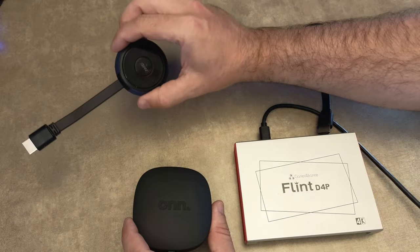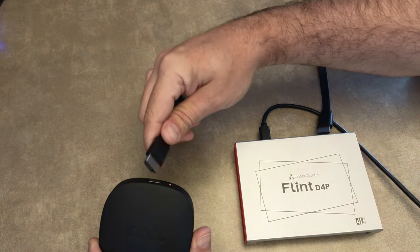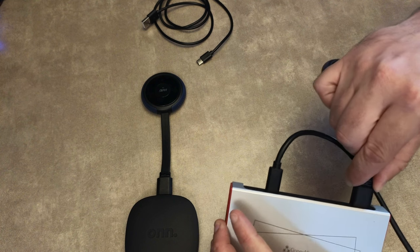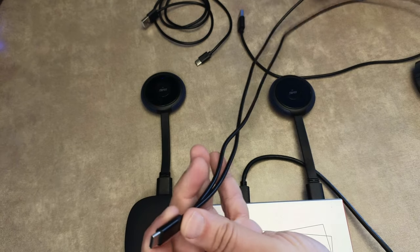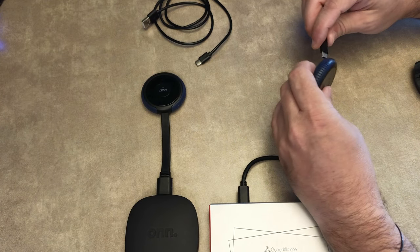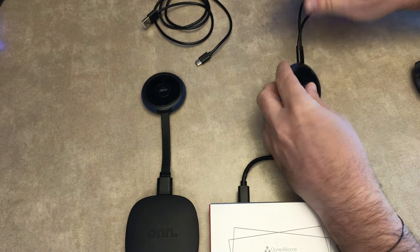For my recording purposes, I fed my test device into the transmitter, and then the receiver into my capture card, and then the capture card into my PC. Under normal use, you would just substitute the capture card for your viewing device, be it a TV, projector, or whatever.